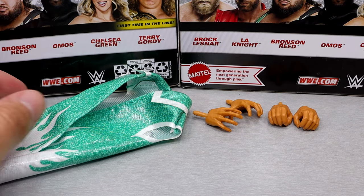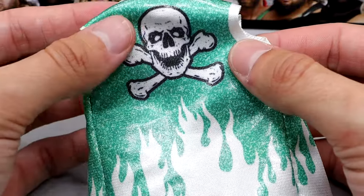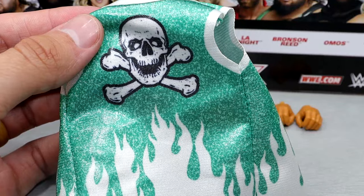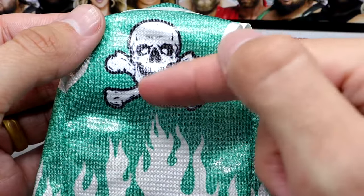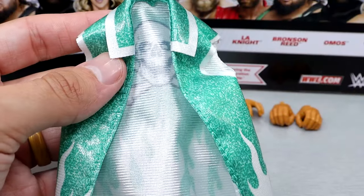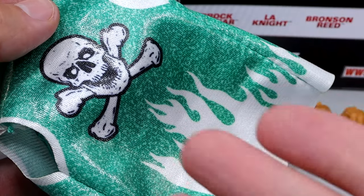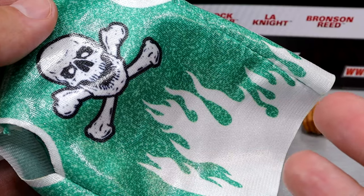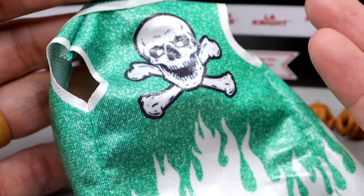Now for Bronson Reed's accessories — he does have this entrance duster, which is very high quality. It fits the figure well and has a nice sheen to it. Mattel gave his first Elite 90 figure that amazing jacket, and now he gets an entrance duster that also is amazing, so I guess somebody over at Mattel just loves Bronson Reed. I do like the skull and crossbones, the flames, and the white and silver with the iridescence going on — very nice accessory. There's got to be somebody over there that loves Bronson Reed, because I wish every figure could come with cloth goods like this.